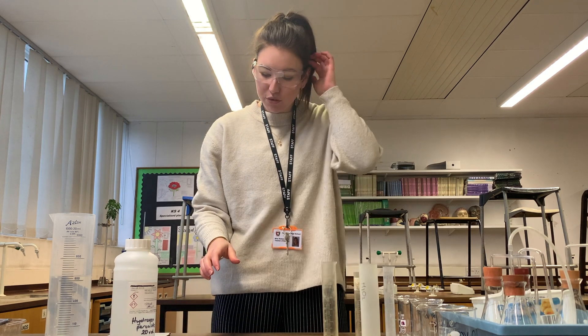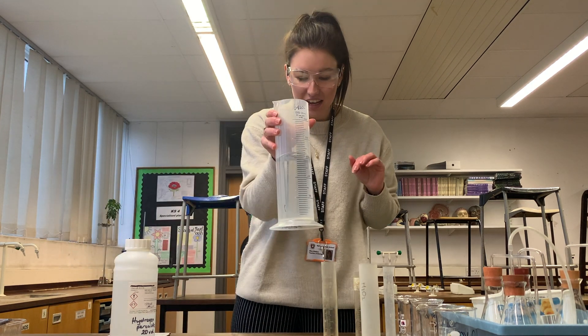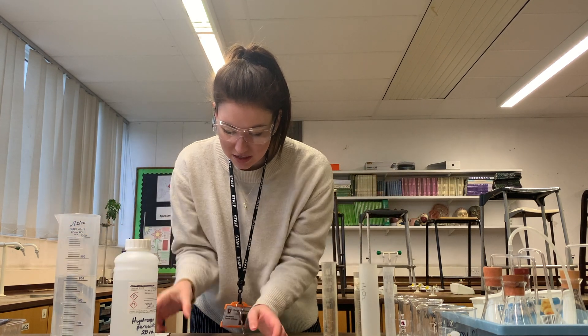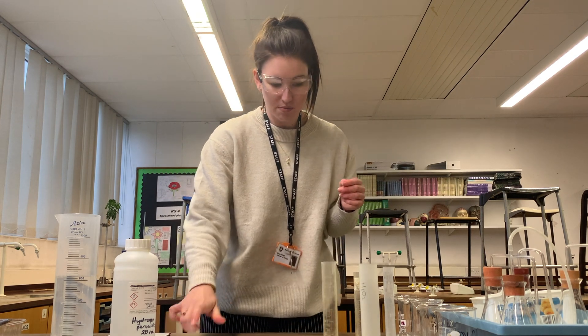We have to put 40 centimetres cubed of distilled water — currently in this giant measuring cylinder — into the 16 vol beaker, and 160 centimetres cubed of 20 vol hydrogen peroxide.